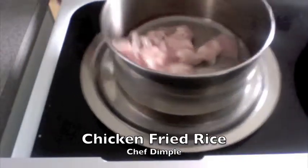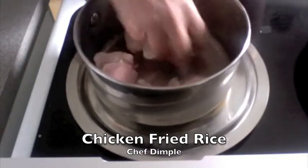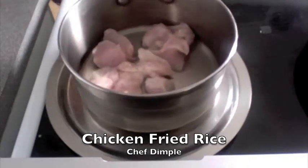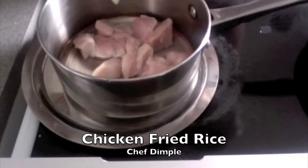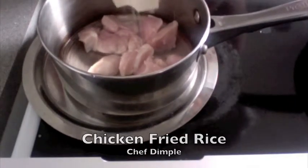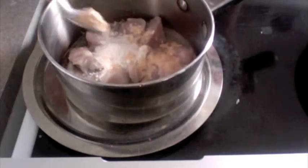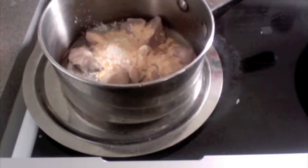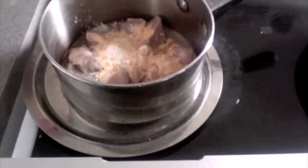To make this lovely chicken fried rice, we first need about 200 grams of boneless breast chicken, which I have cut into smaller cubes. To this I am going to add 1 tablespoon of corn flour and 1 teaspoon of chilli garlic powder. If you do not have chilli garlic powder, you can just add some chilli garlic paste, which is red chilli and plain garlic peel paste.